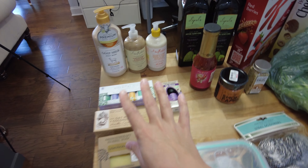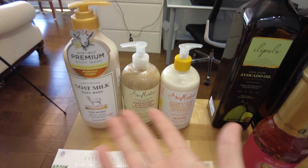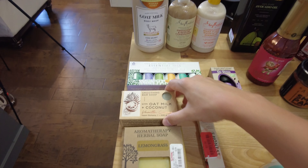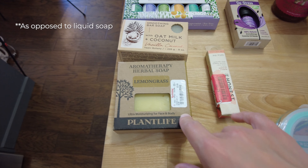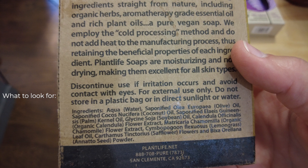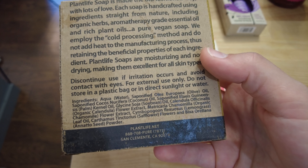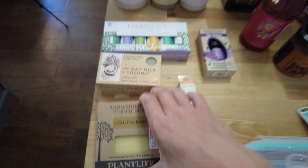Then we have our beauty stuff — the body wash, conditioner, and shampoo that I got. I needed the whole shebang because my husband and I actually only use bar soap personally. So I also got some bar soaps. I find it a lot easier to get bar soaps that do not have artificial fragrance in there. It's pretty important when you're looking at the ingredients to get something that does not have something like fragrance or perfume listed.